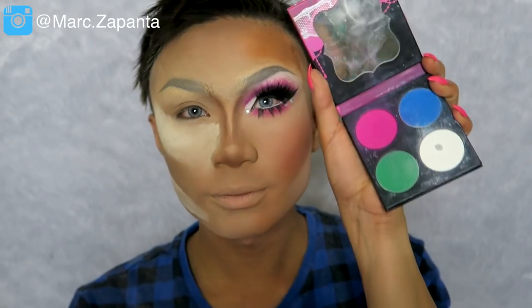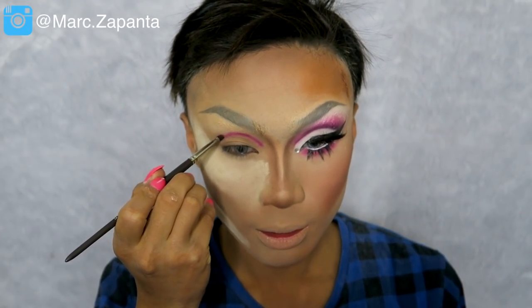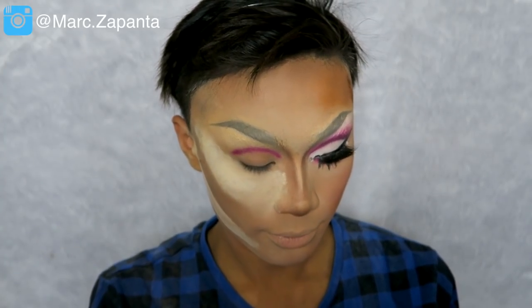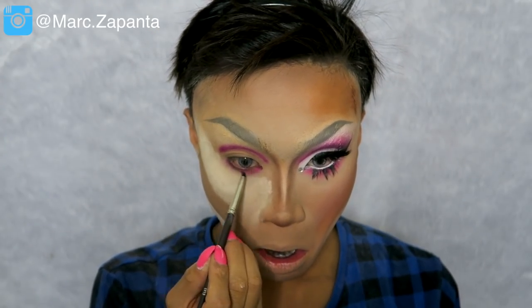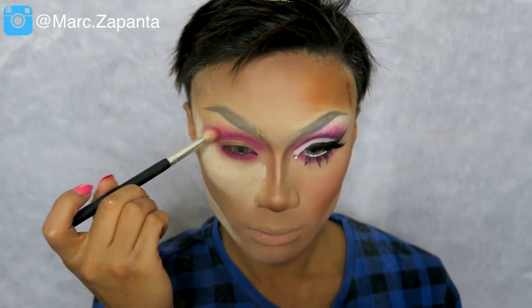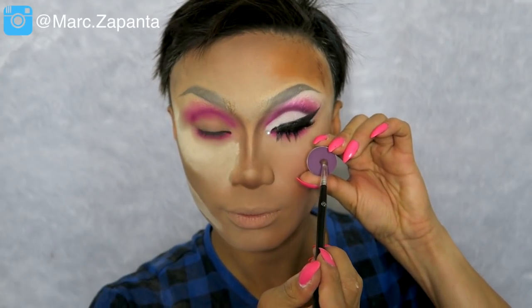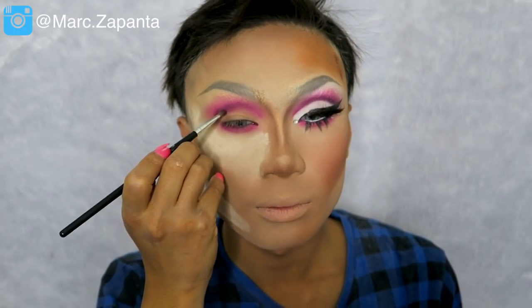Now I'm taking the Sugarpill Dolly Pops eyeshadow, which is a neon pink, with a louisian pencil brush and carving in the crease. Then I'm applying that to the lower lash line as well, really smoking it out — I want loads on the lower lash line. After that I'm blending through the crease because we want this look to be blended with no harsh lines. Then I'm using Sarah Hill Firestone eyeshadow, which is a purple, as a deeper colour, using a pencil brush to deepen everything up.